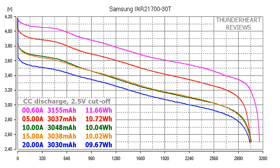At 0.2C or 0.60A, the Samsung 40T gave out 4155mAh or 11.66Wh. At 5A, 3047mAh or 10.72Wh. At 10A discharge rate, the result was 4048mAh or 10.04Wh. At 15A, it gave out 4048mAh or 9.67Wh.